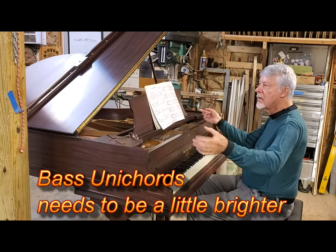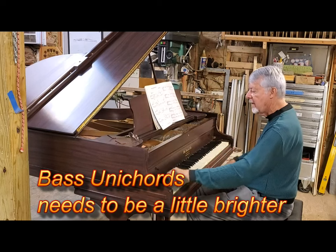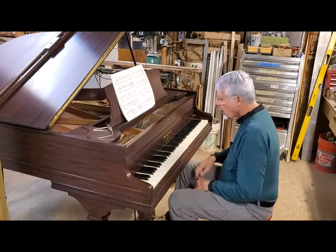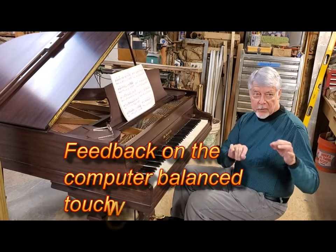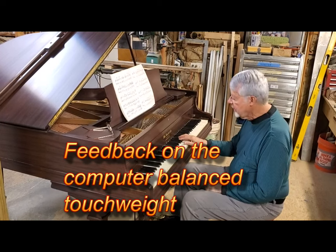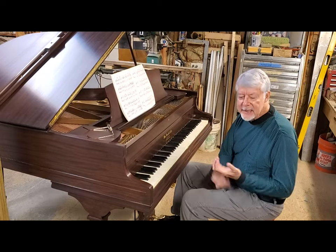This is intended to be kind of a mellow thing, and that bass note there is always a test. The touch is wonderful. You like the touch? Yeah, I do. It's very — you don't have to use it, you know. You can really control things.